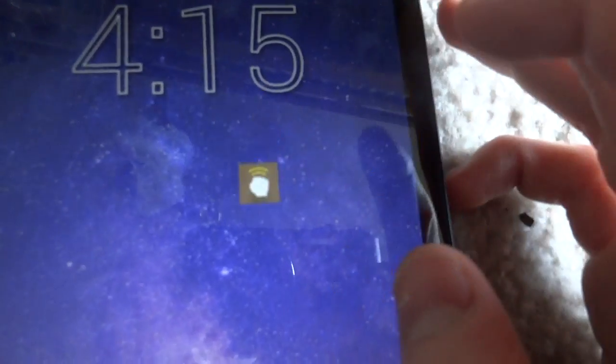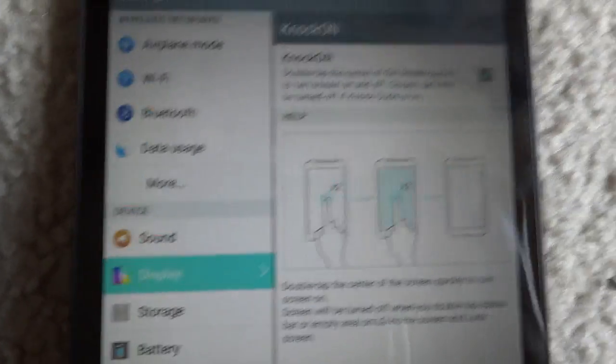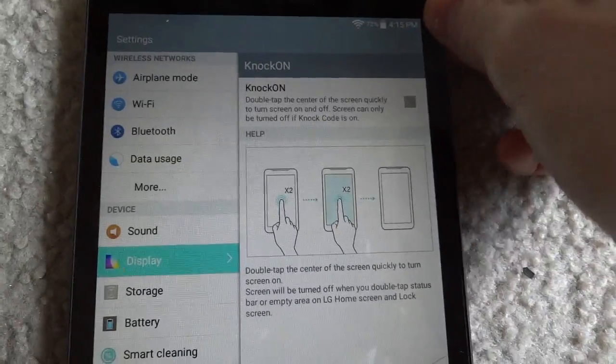I created the shortcut. I'm going to open it up. You can see this is the hidden setting — the setting that was removed. Now you can disable it, and it won't turn on whenever you do the knock.